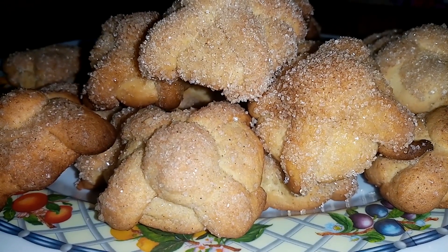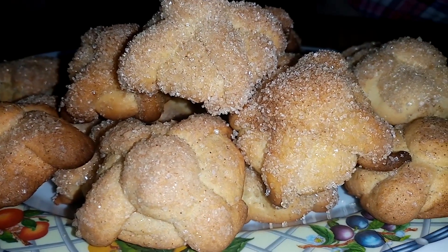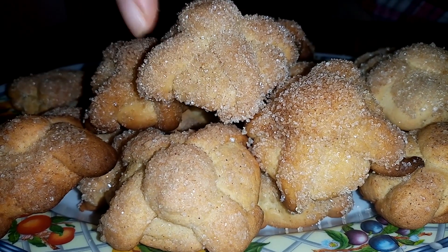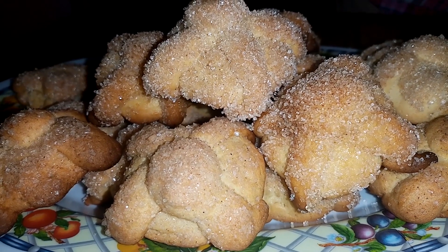De la cantidad de harina que te dije, me salieron 18 piezas de galleta aproximadamente. Pesan 30 gramos ya con los huesitos y la bolita. La bolita grande es de 20 gramos, y con los huesitos y todo ya son 30 gramos cada galleta.